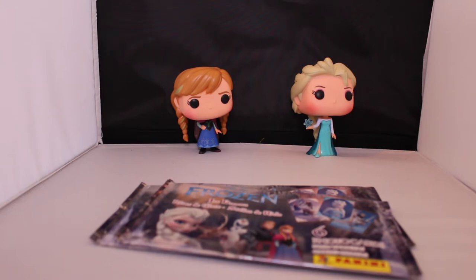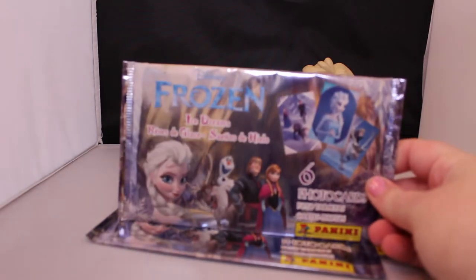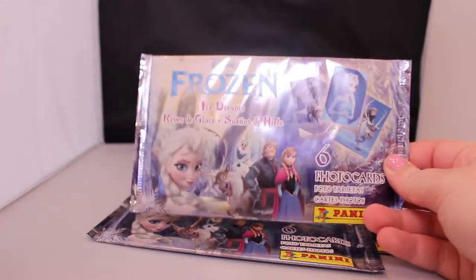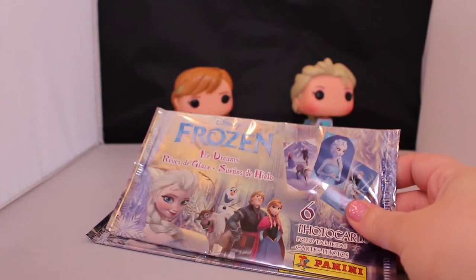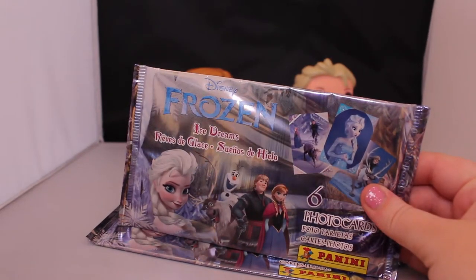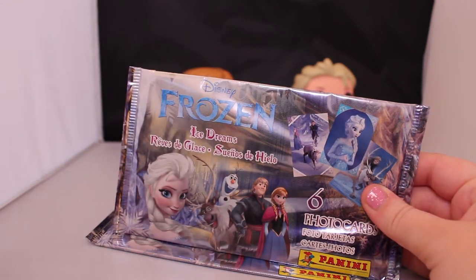Hi YouTube! Today I'm going to be opening some new things I found at Target. These are some Frozen photo cards — I got them at Target and they were only about $1.99 a piece, but they come with six photo cards in each one. They looked really pretty so I decided to pick up three packs for you guys so we can open them and see what's in them.